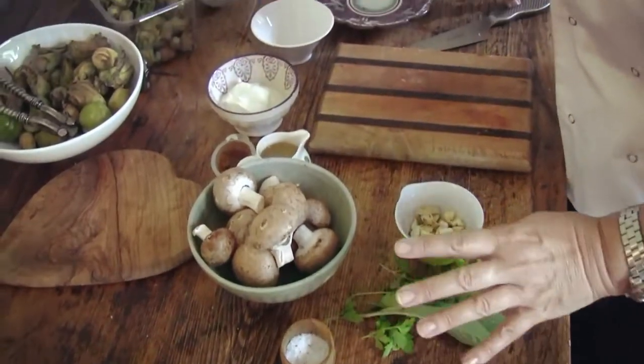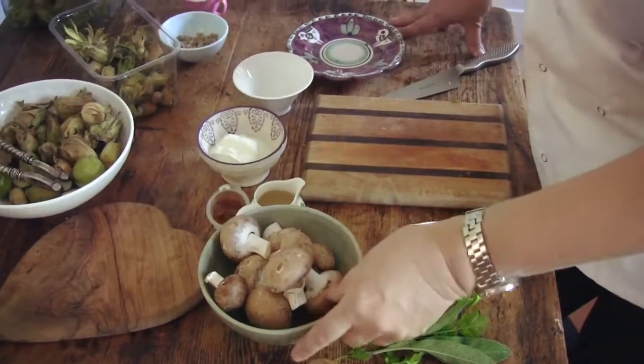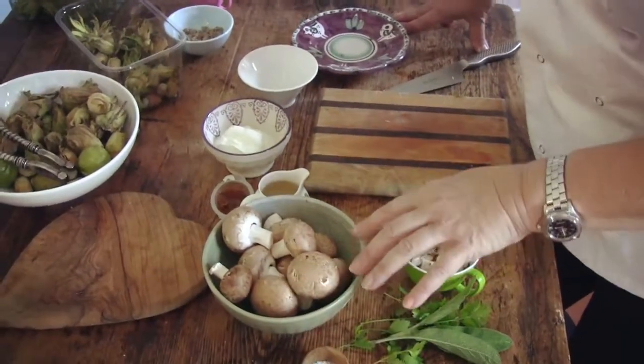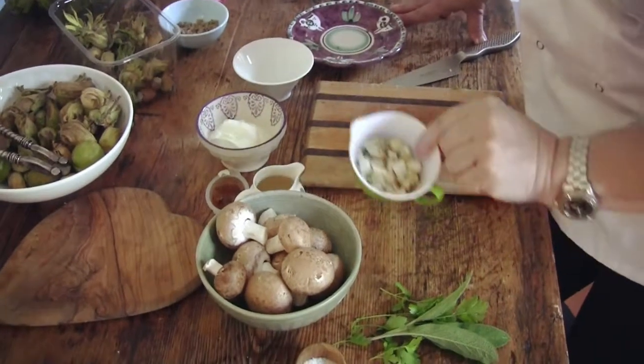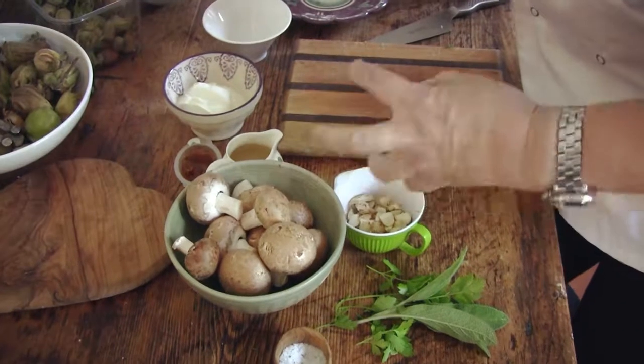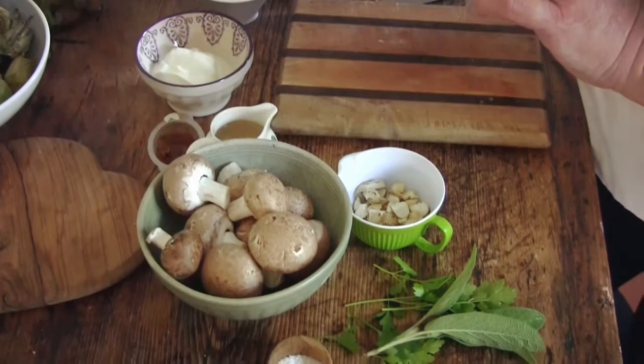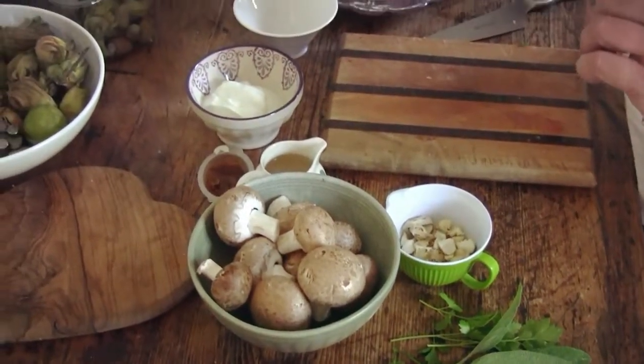We're going to fry these off with butter — chefs love butter. Butter adds fantastic flavour to things, so we're going to put a little bit through. Add some of the chopped cob nuts; cob nuts and mushrooms go really well together with those earthy flavours. A little bit of sage, parsley, a touch of red wine, and some crème fraîche at the end.